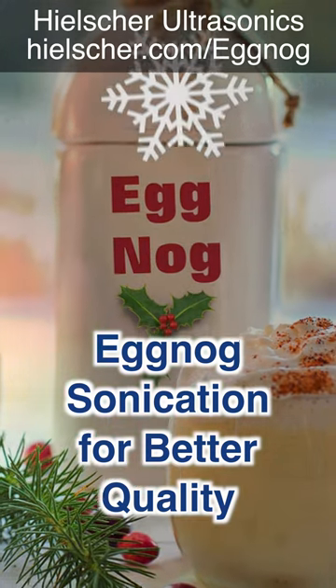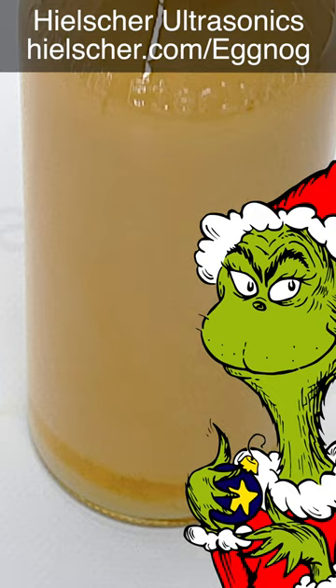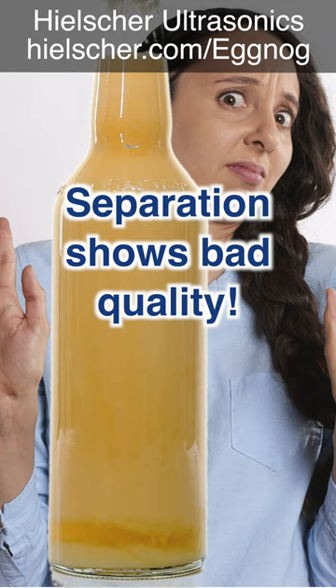When you take a sip of eggnog, it's like stepping into a world of joy. But it seems there's a problem with the eggnog — the visual appeal of inhomogeneous eggnog is off-putting to many consumers.